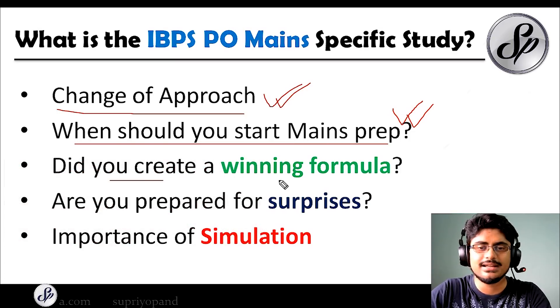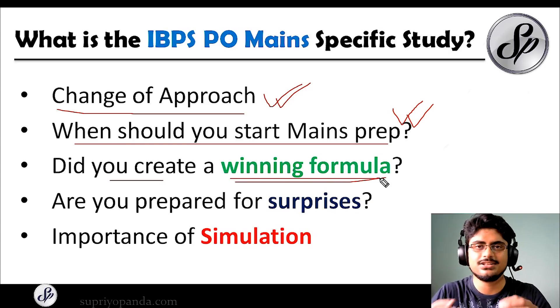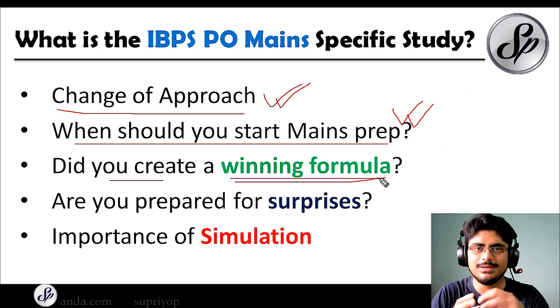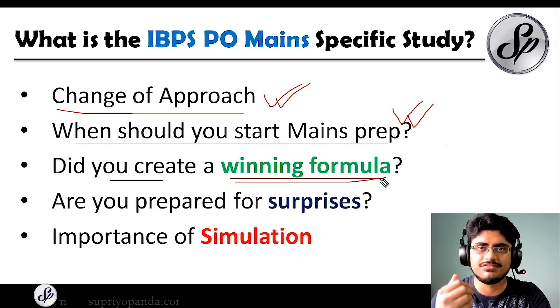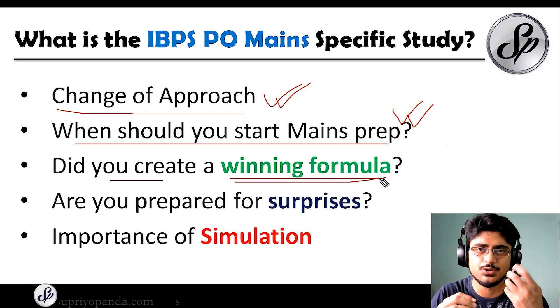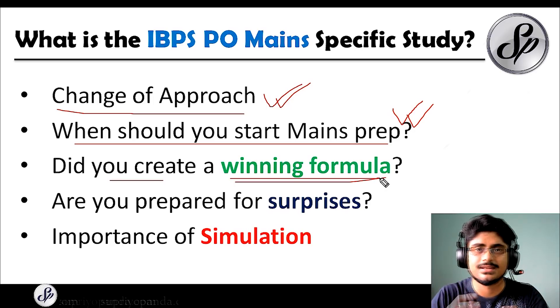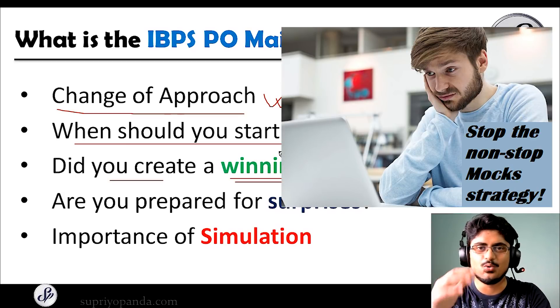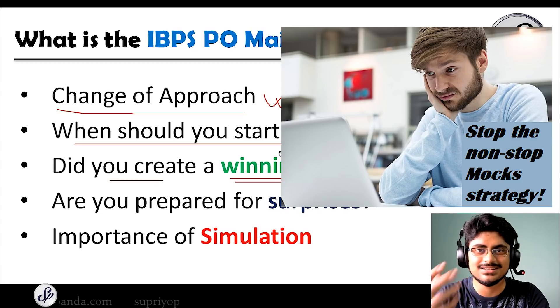You also have to create a winning formula. Many people do not create this formula inside their mock tests, but this is the key area. When you are giving your mock test, you will understand which question types are easier for you to solve. That is the strategy you have to adopt for your final mains examination. This winning formula will be very specific to you — tailored to your strengths and weaknesses. The person who understands their strengths and weaknesses will excel. It is not only about doing mocks continuously. I have seen many people who only give mocks without analyzing themselves. You have to understand yourself — that is the most important tool to get success in mains examinations.